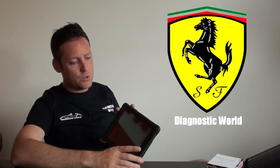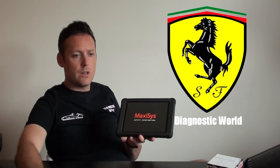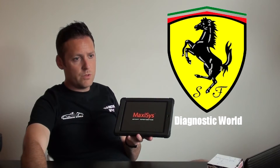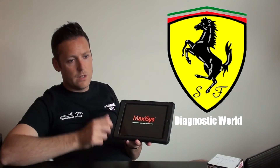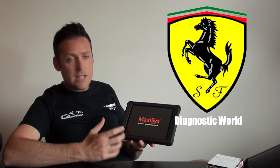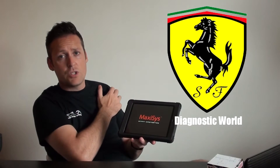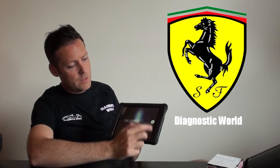So I'll just switch this on — you can see that's come on there. It takes about 25 to 30 seconds for the software to load up, and there we go — we're ready to go. I'll unlock the screen.